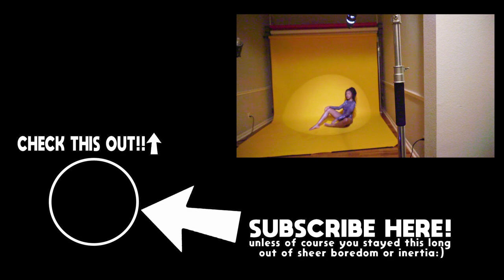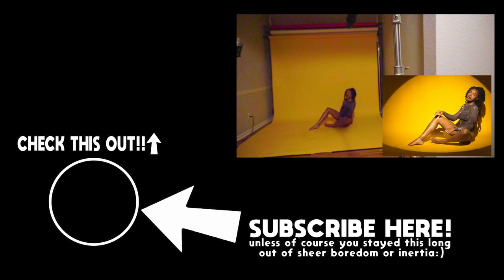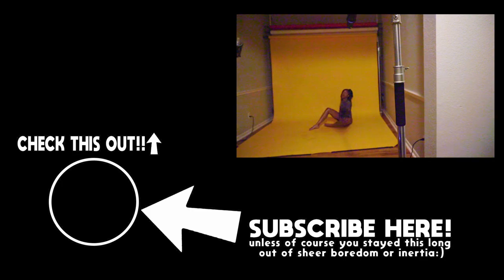Do both hands straight down in the center, straight down, and then lean forward a little bit. Close your eyes. There it is.